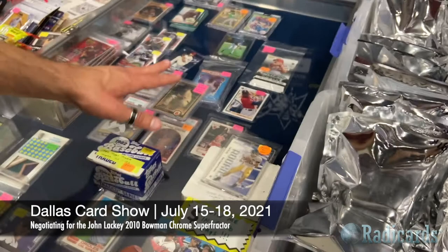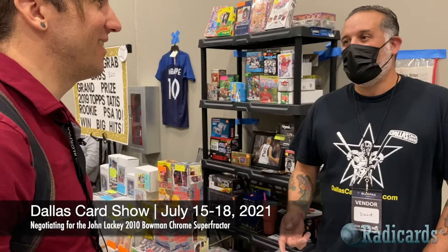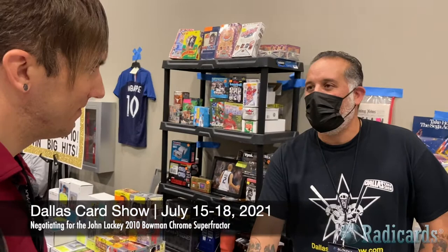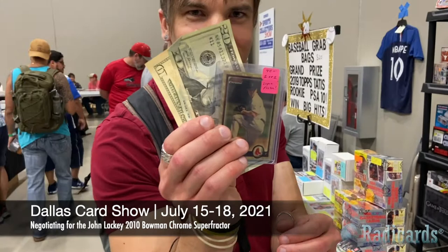So, if you're interested — would $30 be a good counter? I think so. You showed me a lot of things I didn't know about this card, gave me a lot of insight, and I appreciate the fact that it caught your eye. Yes, $30 — excellent. John Lackey superfractor coming home. I bought the superfractor — it was a good buy.